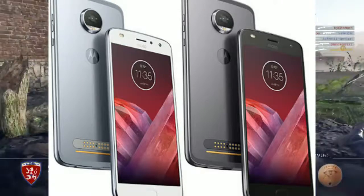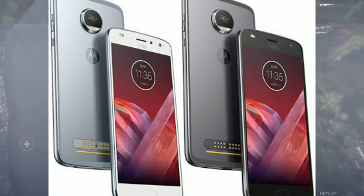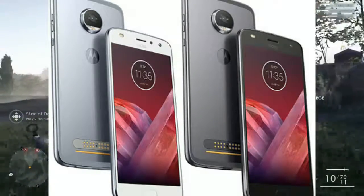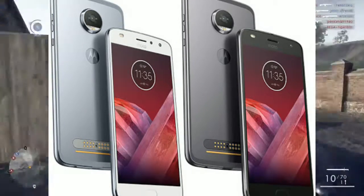For RAM, it has 4GB of RAM coupled with 64GB of internal storage. The phone also comes in a 3GB RAM variant with 32GB storage, though that variant may not launch in India. The GPU is the Adreno 506.